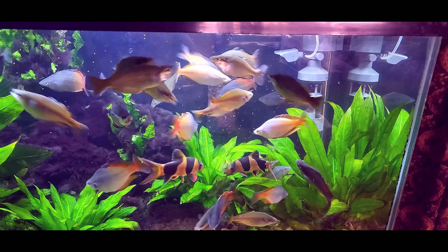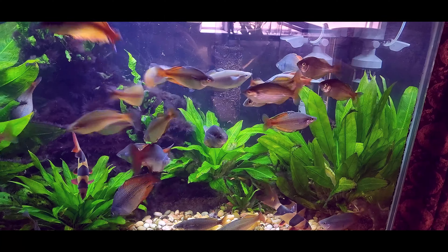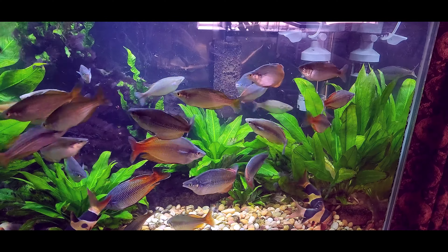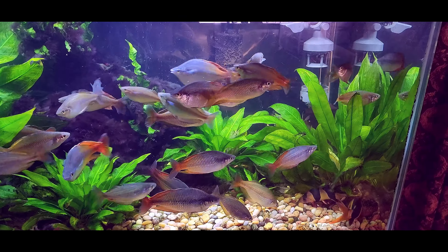Okay, I'm going to stop this, take the filter out, take it outside to our slop tank sink, and let's see what the filter has pulled out of the tank.